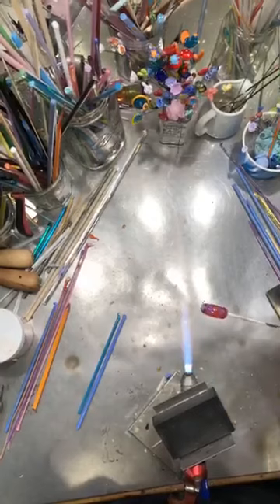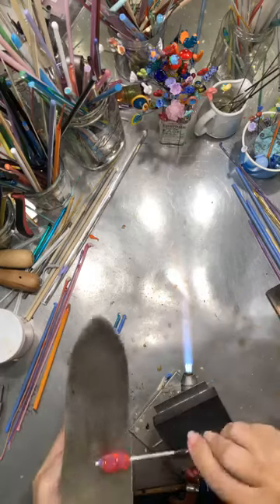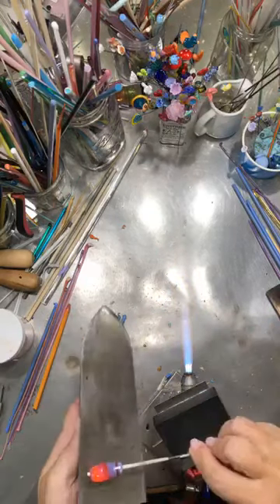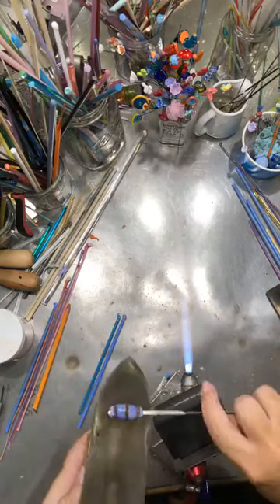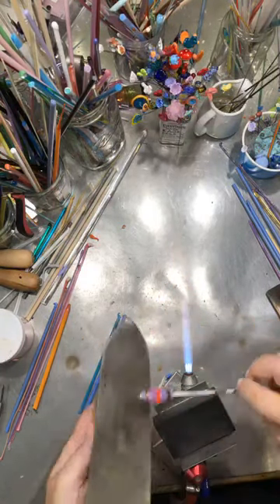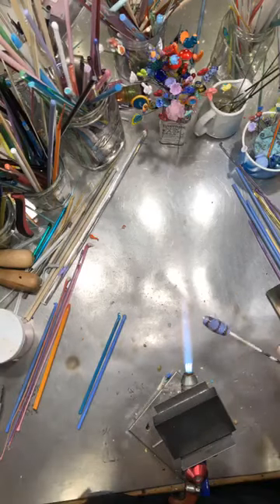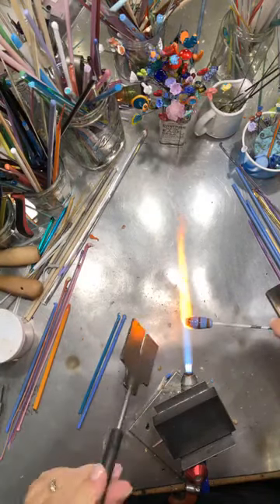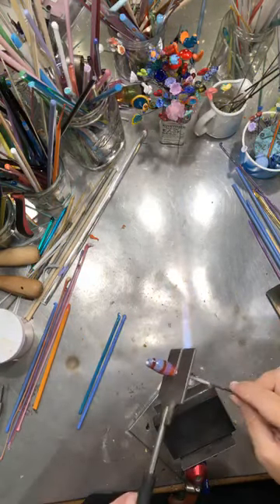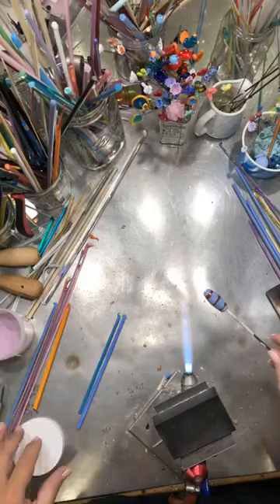Sorry if the camera moves a little bit — I have a very strong magnetic strip right above where the camera is set, and also where I keep all my tools. Sometimes when I'm grabbing a tool it wiggles things. We'll fix the ends real fast, give them a little correction. We're going to be adding more glass later on, so I'm not too worried about that.